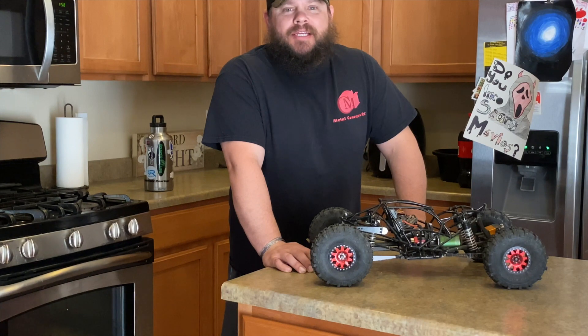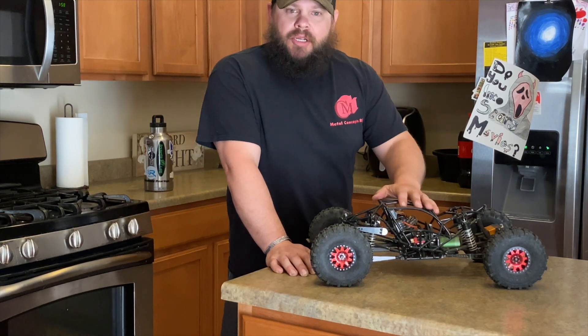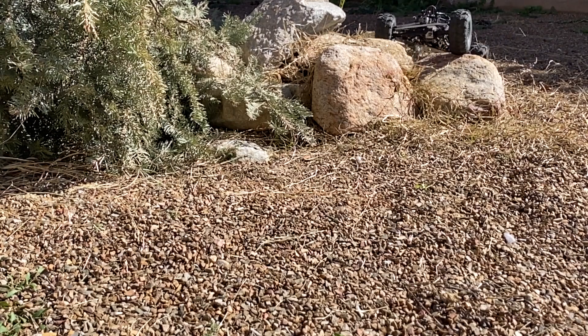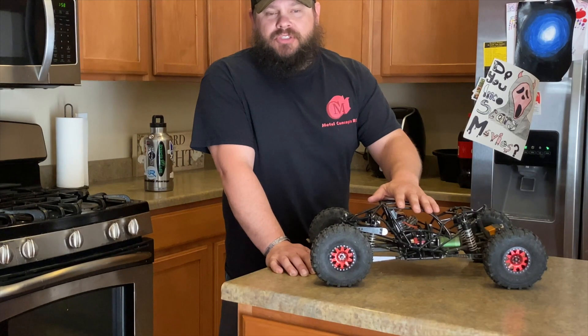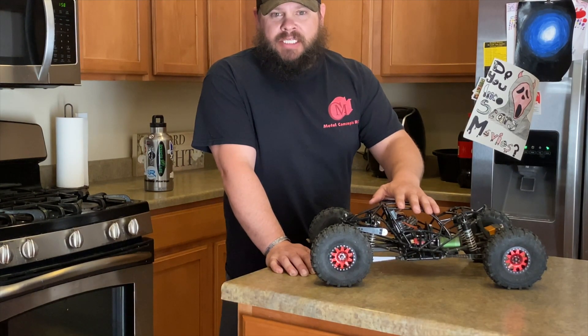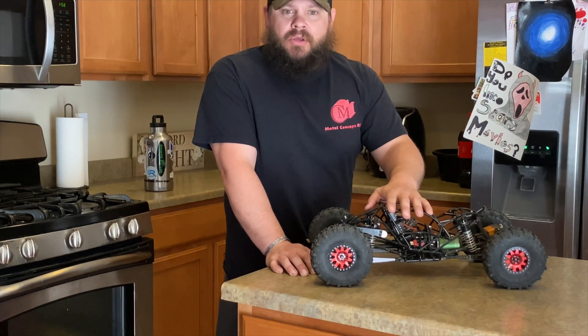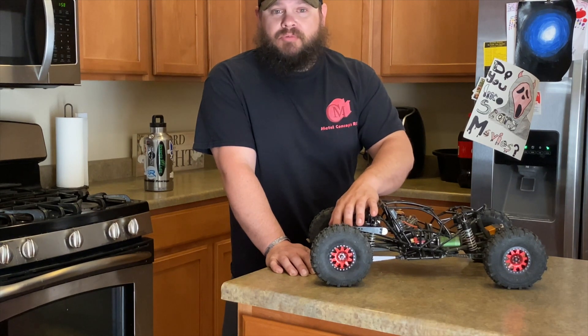RC Command here with a quick update, getting the standard buggy closer every single day. Just got a quick couple of thank-yous and shout outs. Big shout out to Lee at Nine for Nine Designs. He's got us some much-needed spare rear axle shafts for our Metal Concepts rear axle.